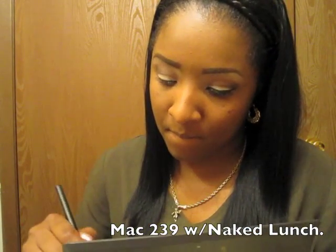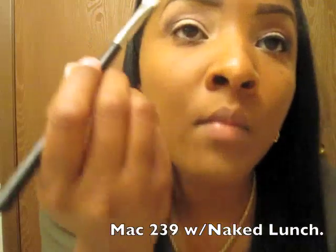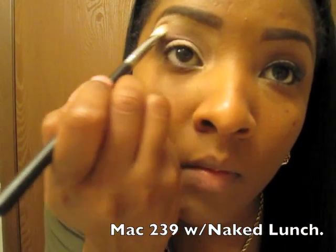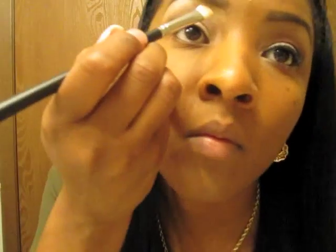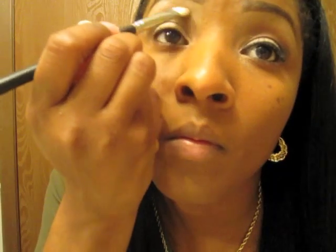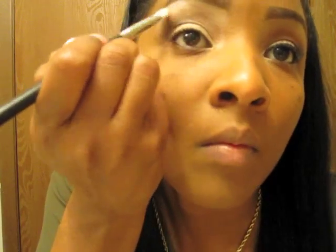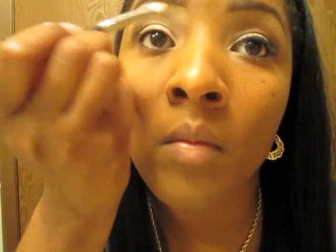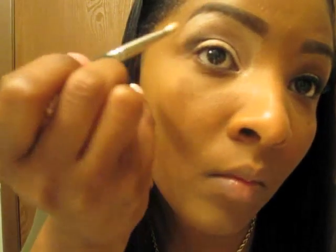Now I'm going to take the Naked Lunch and use the 239 brush to crease that at the top for my highlight. You could also use the fluffer brush, but when I took MAC classes they always used the 239, so I'm going to use that today. Just blend that all in together.